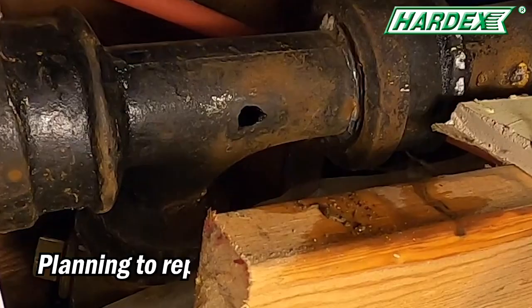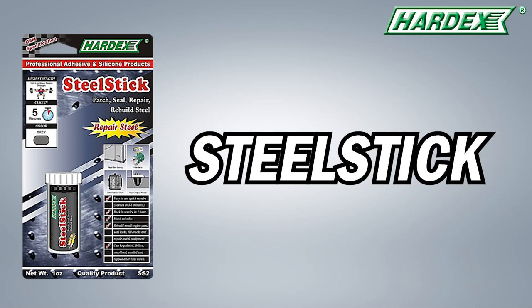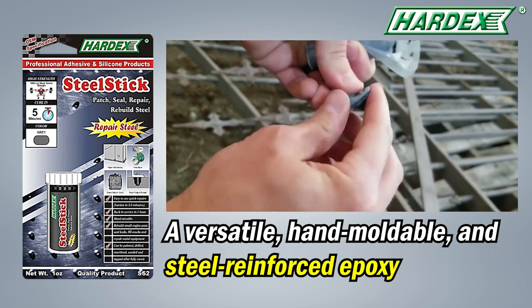Are you dealing with cracked metal parts or planning to repair the hole in your leaking pipes? Hardex introduces Steel Stick, a two-part epoxy compound that is versatile, hand-moldable, and steel-reinforced.